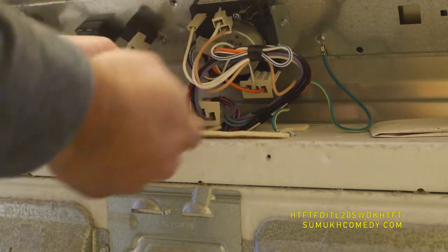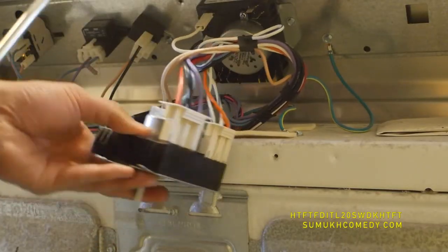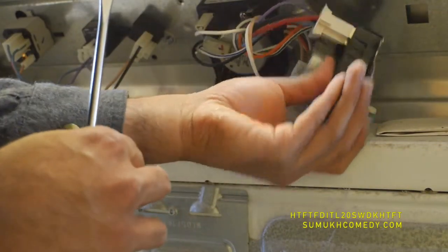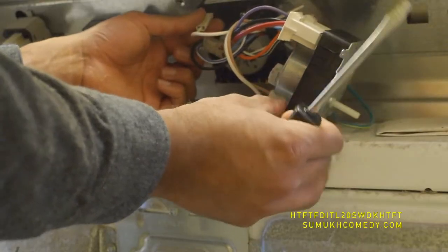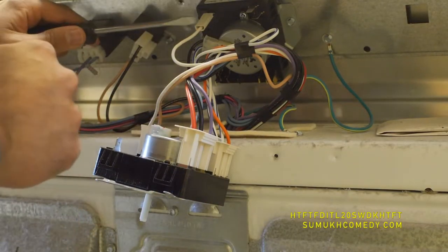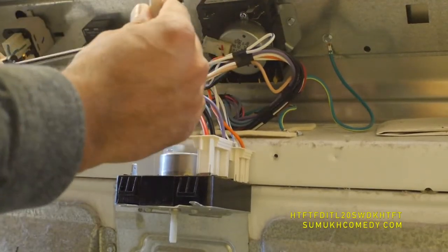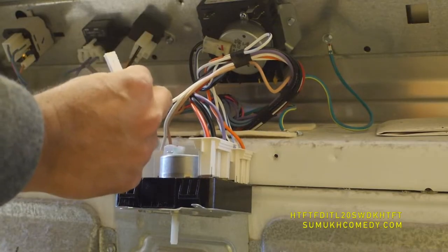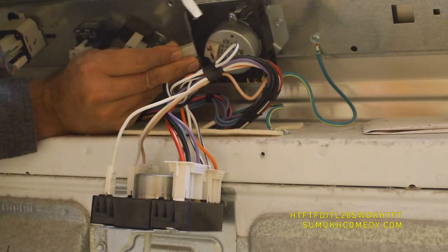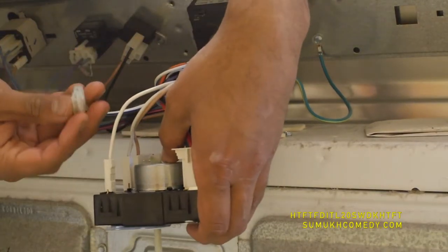Now you see I've removed these, and that's what you continue to do — remove those connectors from the timer. Sometimes some of these feel much tighter, a little bit more secure. You'll need to take a flathead screwdriver, put it in behind there, and start to push it out. That little extra security they provide makes it really tight when you're just trying to remove it with your hand. Getting that flathead helped in getting the last part out to then put into the new timer.